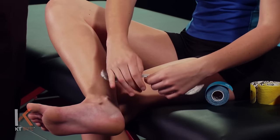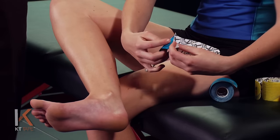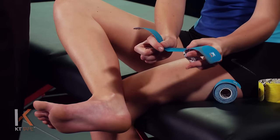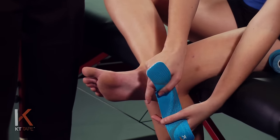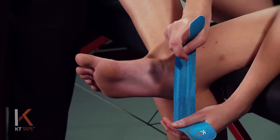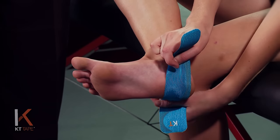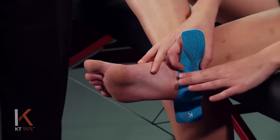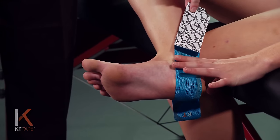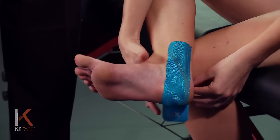We're going to twist and tear the backing paper right down the middle, peeling that back and being careful not to touch the adhesive — just handle the paper of the tape. We are going to place this just under the heel with about 80% stretch. Stretch it out all the way to 100% and back that off just a little bit — that's about right. We're going to angle this tape as we apply it so it ends up just behind the ankle bones.